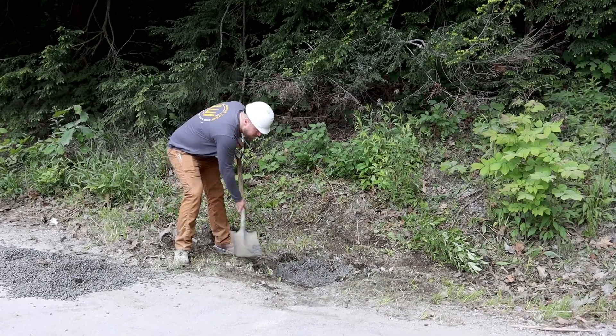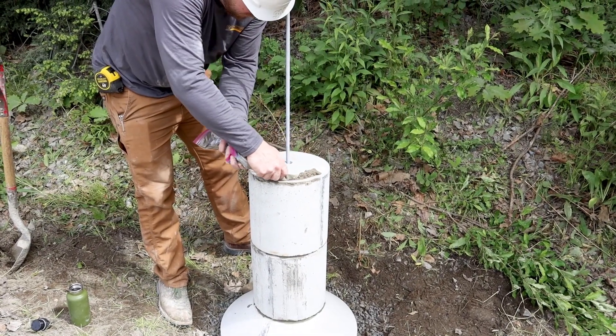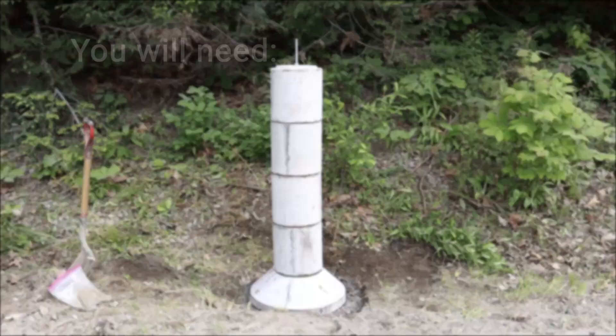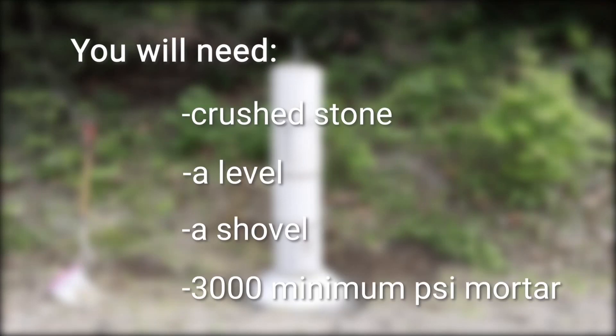Just prep the site as normal, stack the sections, and you're ready to build within minutes, rain or shine. To install you will need crushed stone, a level, a shovel, and 3000 minimum PSI mortar.